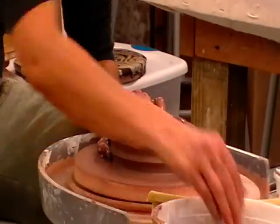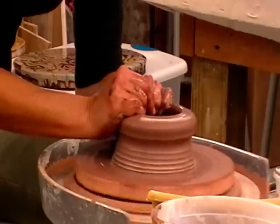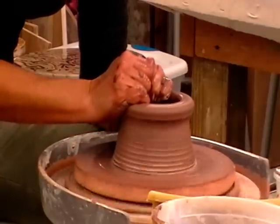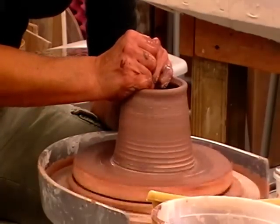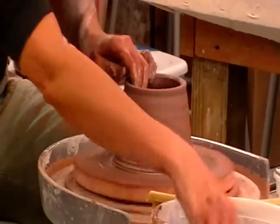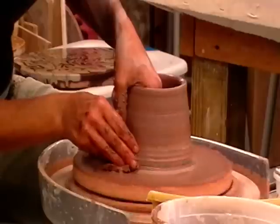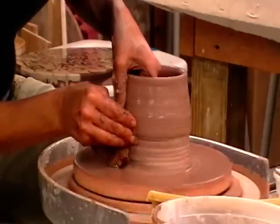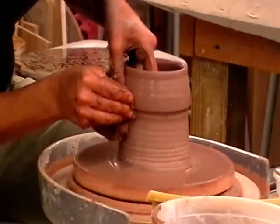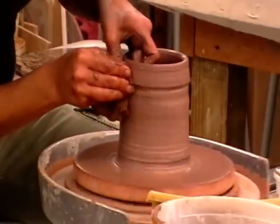I'm just going to open that up and then start to pull the clay up, without overworking it too much, and try to get the clay up to the thickness that you're looking for.